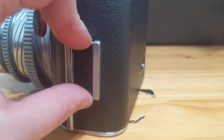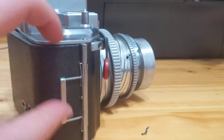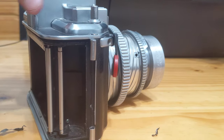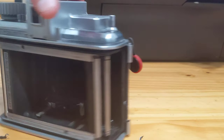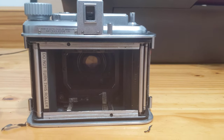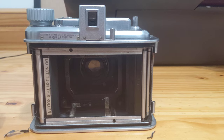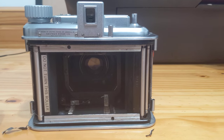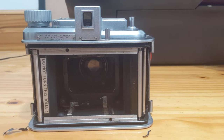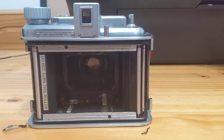Also, if you have the plate attachment and you wish to shoot dry plates, you can. You simply remove both hinges, which come off, and you can get the plate back attachment, which will allow you to shoot sheet film as well as dry plates with this camera in 2¼ by 3¼ size. I don't have that back, but it does exist and it is a direct replacement for the standard film back.